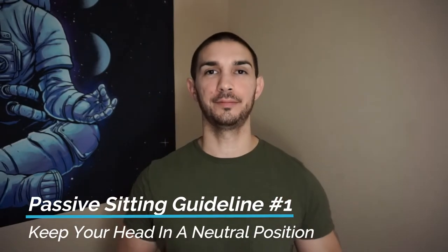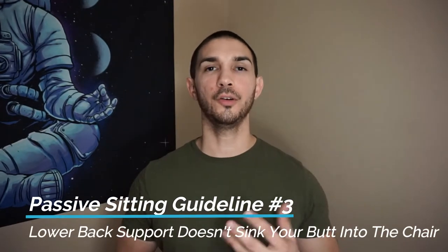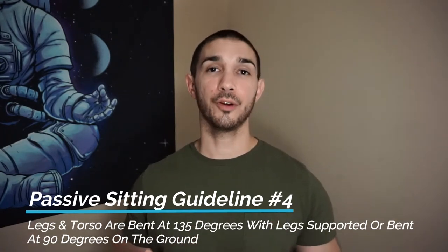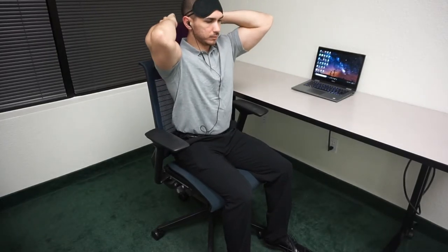Here are a few guidelines to determine whether your seated position is considered passive sitting. Number one, your head is in a neutral position. Number two, the backrest of your chair doesn't adjust the natural curve of your spine. Number three, the low back support doesn't push your butt deeper into the chair. Number four, your legs and torso are at 135 degrees with your legs either supported or resting on the ground at 90 degrees. The 135-degree angle helps keep your quads and hip flexors from becoming stiff by leaving your hips open and places the least amount of pressure on your low back.